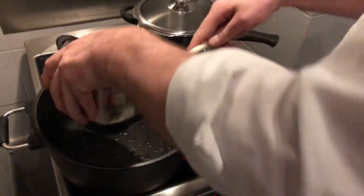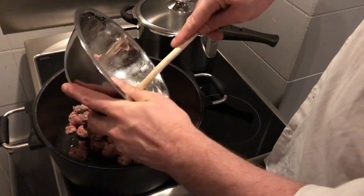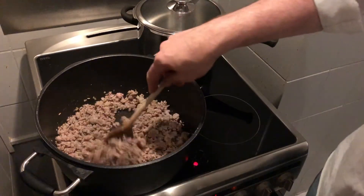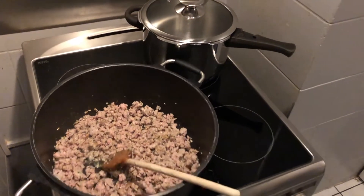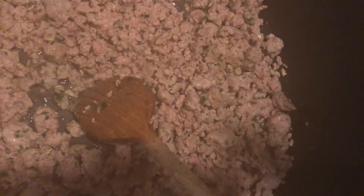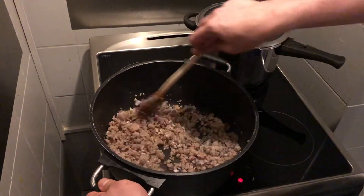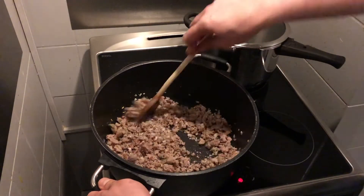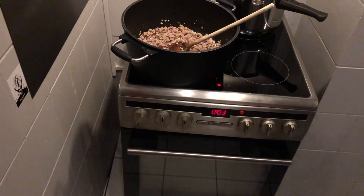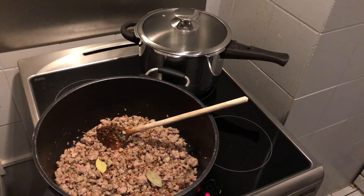Now we heat up one tablespoon of olive oil and fry our sausage meat in it. Break it up small with your spoon — it's tough work because the sausage is firm — until you get a very fine ragout. When the ragout is fine and a little brown, add the shallots and garlic and let them fry with the meat for three minutes. Then add your bay leaf and deglaze by adding port wine.